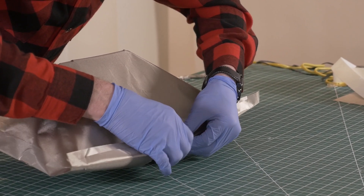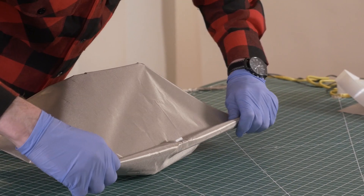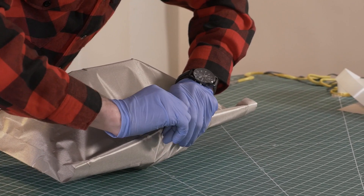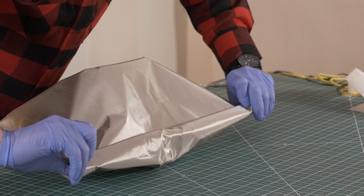Let's overlap our pouch a little bit — overlapping is definitely going to help keep the RF frequencies from escaping. Stick our velcro on there and make sure you press down real good. Fold it over one more time and there we go.